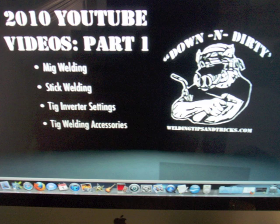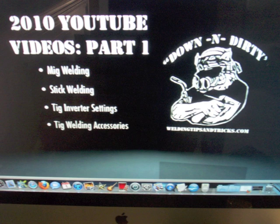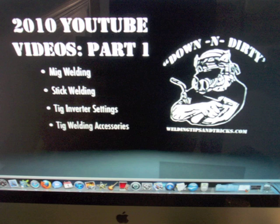Last year in 2010 I made a video every single week and posted it to YouTube. Several people asked me if I would make a DVD out of them because they have slow connections or even dial-up. So I did — that's over 50 welding videos on a two-disc DVD set. It took two dual-layer DVDs to get them all on there. If you click the link at the bottom of this YouTube video, you'll go to a page where you can learn more.